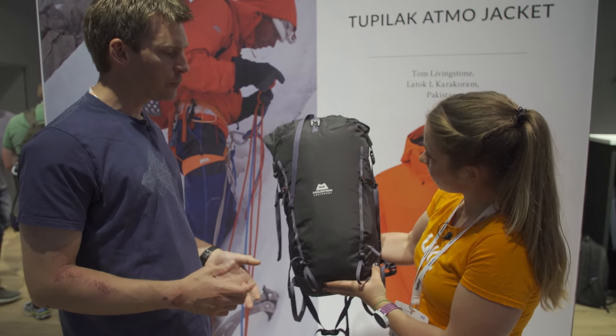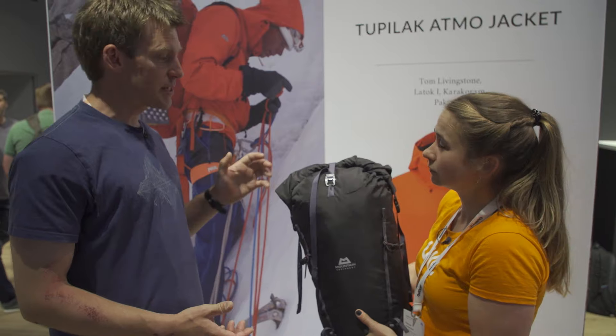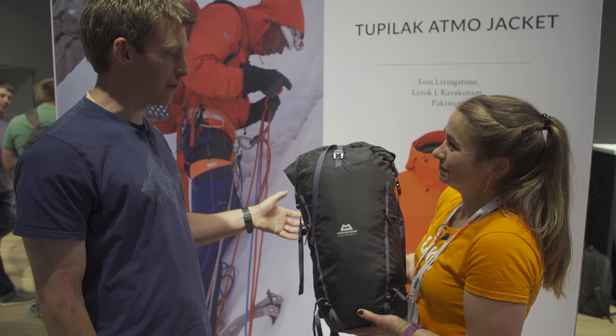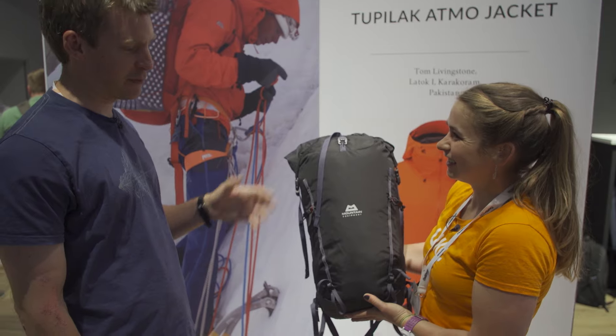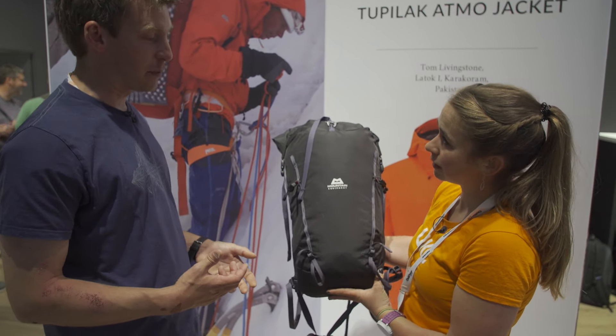It's a lightweight, simple roll-top pack, and it's going to mean slightly different things to different people. So if you're a guide in Chamonix — of which we work with quite a few — this would be a full day pack. You're doing routes off the Midi, that kind of thing, and this would be everything you need. We're already seeing that with the prototype packs that have been out there.